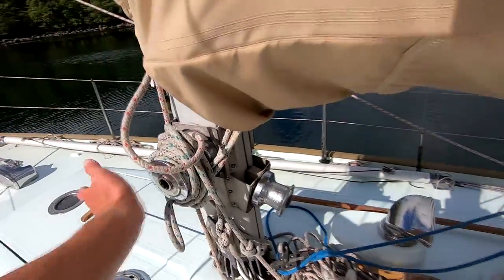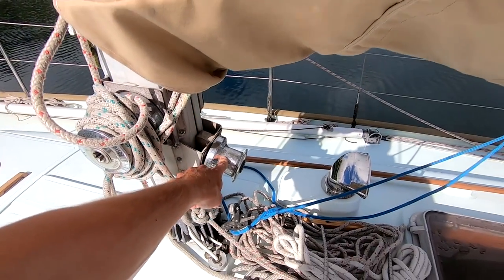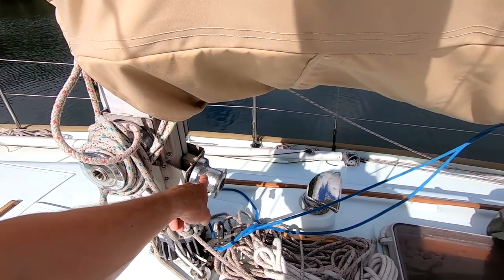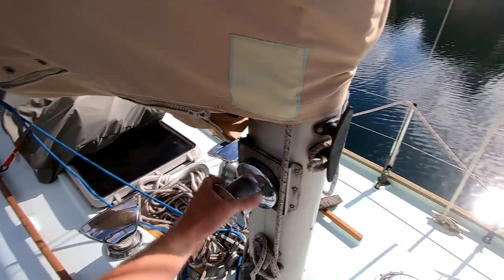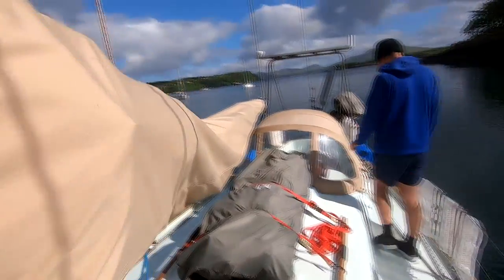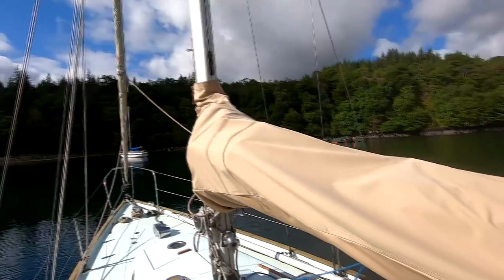On the mast we've got three winches. One we use for controlling the reefing, a spare winch, and one we use for the halyard. They're pretty old winches but pretty good. We put a new mainsail cover on here — we made this ourselves because the other one wasn't big enough.